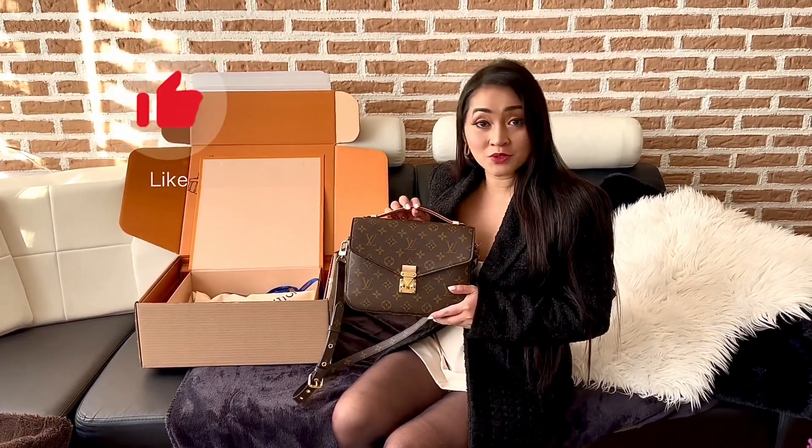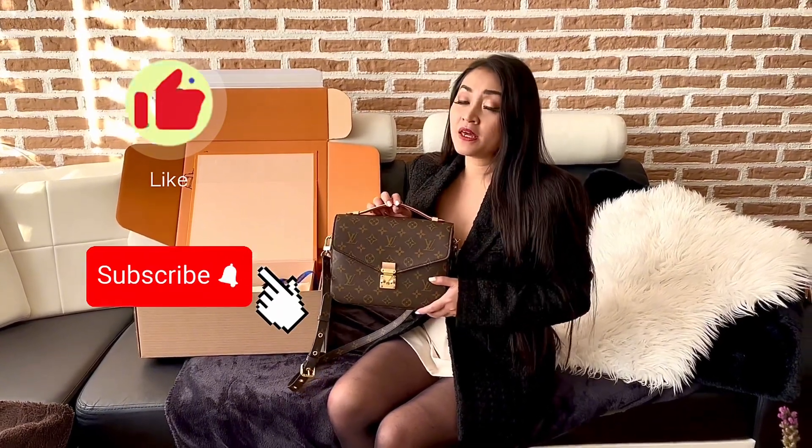If you like what you're watching, please don't forget to like and subscribe to my channel, follow me, and don't forget to post a comment. Thank you. Bye-bye.